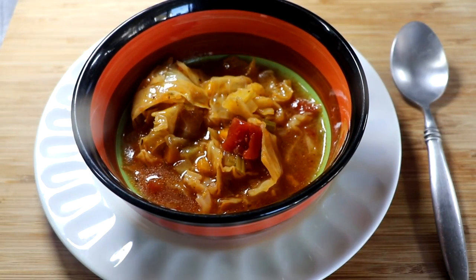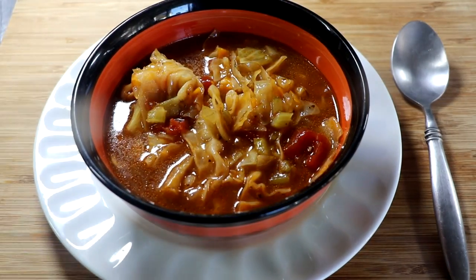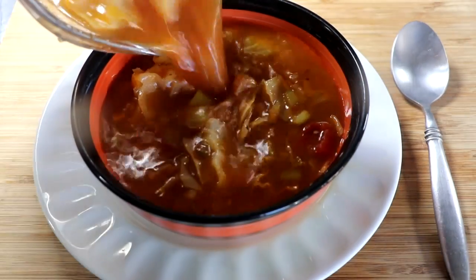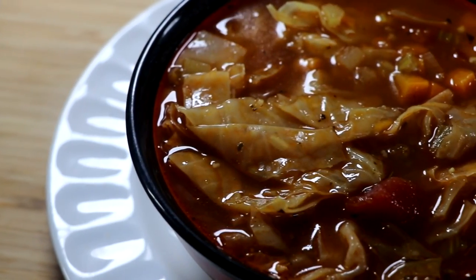It smells wonderful — the richness of the broth itself from the vegetable stock and the tomatoes. You've got all the wonderful textures of the vegetables. This soup is absolutely amazing.